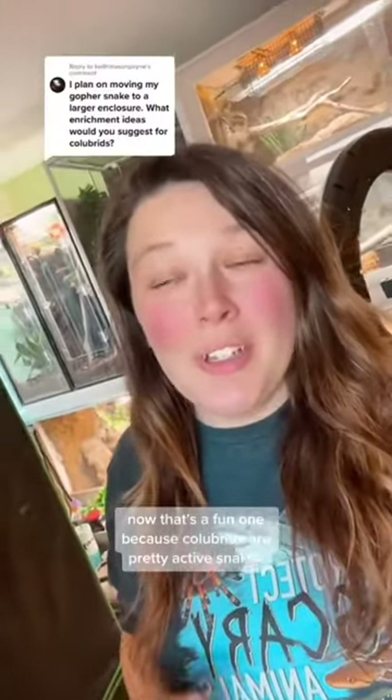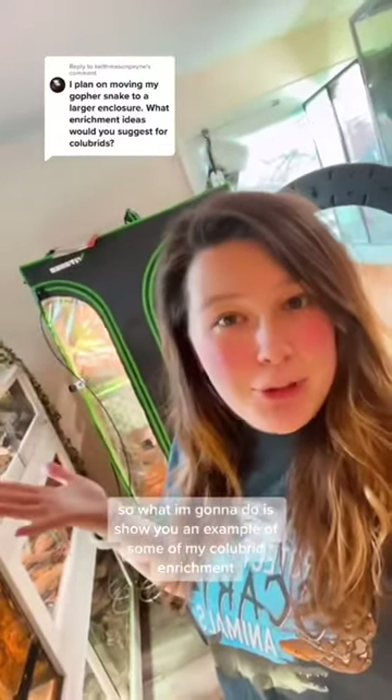Enrichment ideas for colubrids. That's a fun one because colubrids are pretty active snakes. I'm going to show you an example of some of my colubrid enrichment.